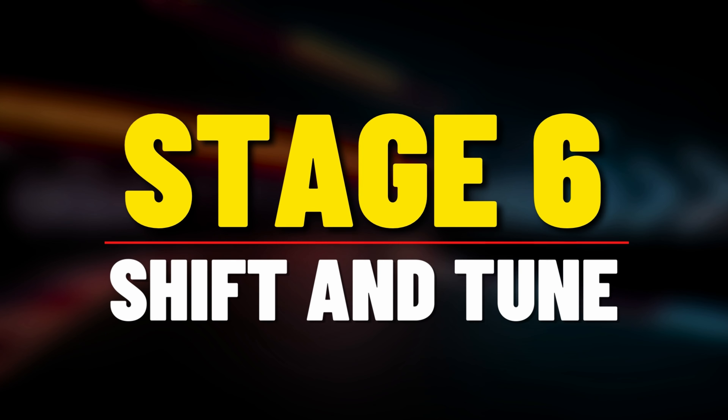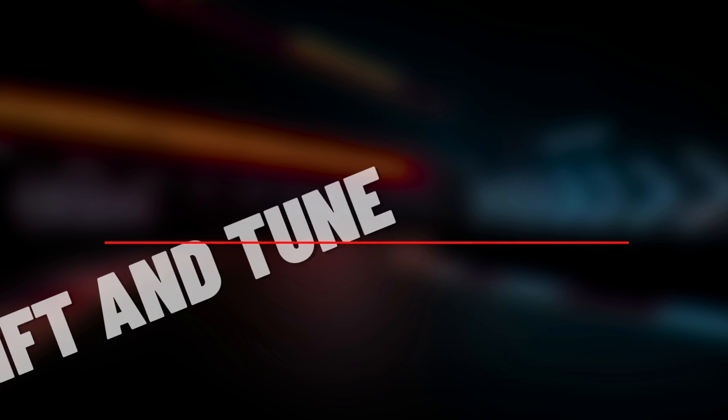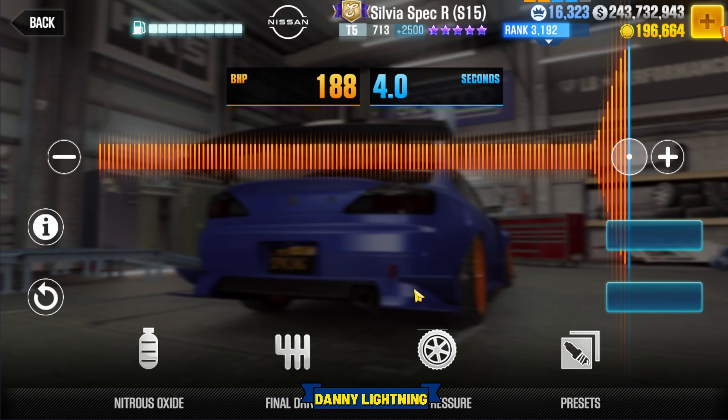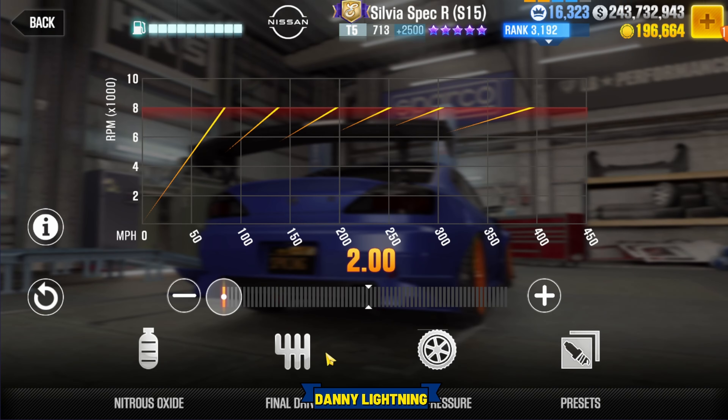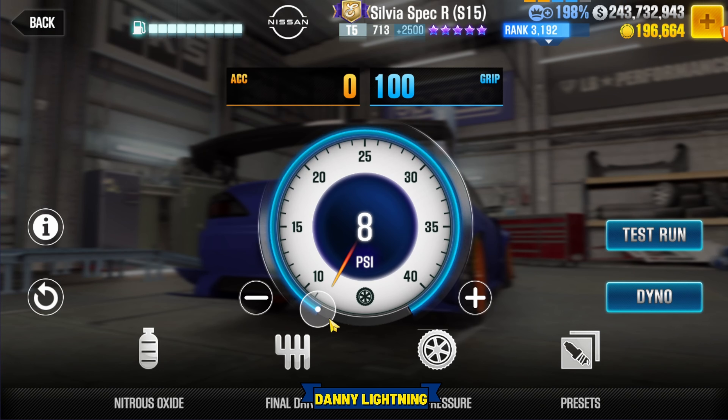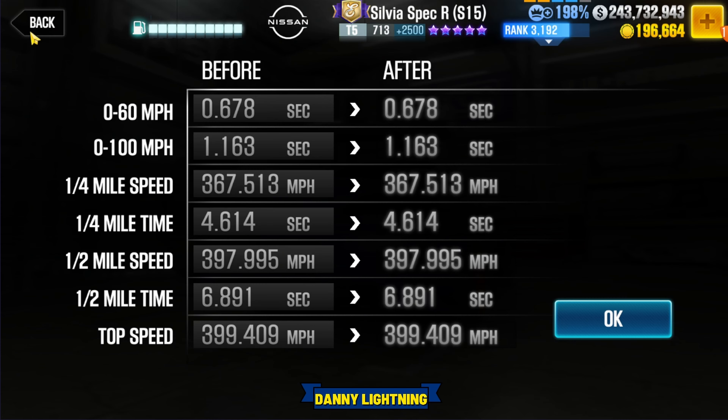When this car is 100% maxed out with all the fusion parts and all the Stage 6 parts, this is how we are going to shift it and tune it. Nitrous all the way to the right, final drive 2.0, tire pressure 8 PSI. And that will give us a dyno time of 6.891.